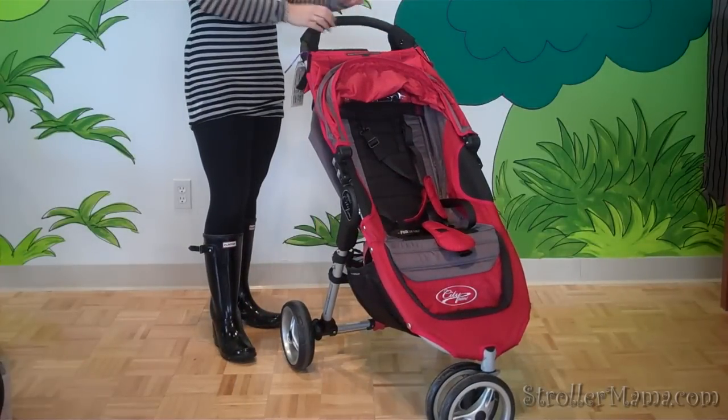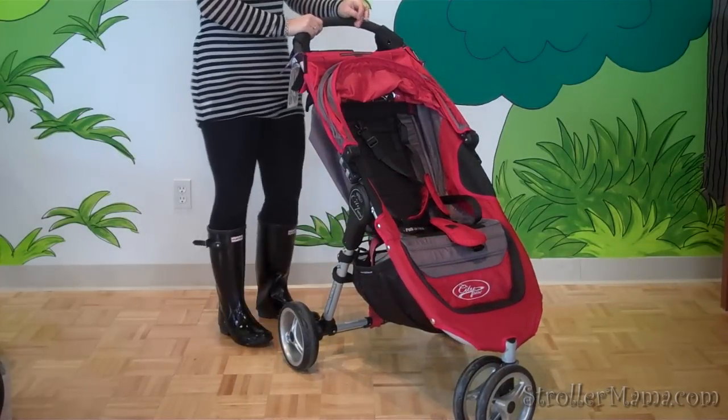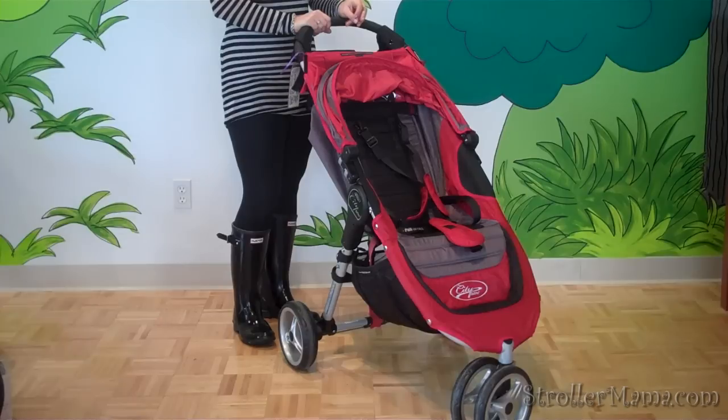The Mini is good for travel, in and out of the car, and mall purposes. It's a great lightweight on-the-go stroller.